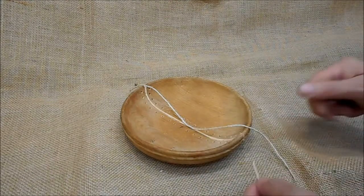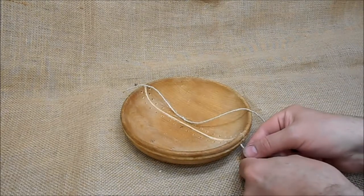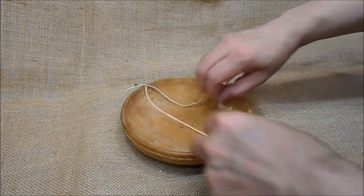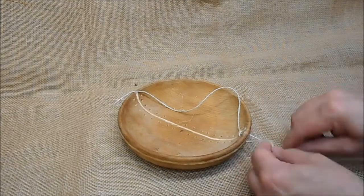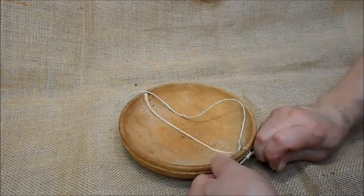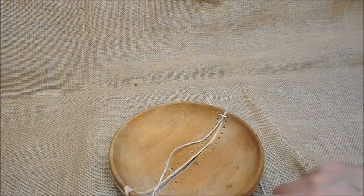Cut that piece of twine and we will start to stitch. We'll start at one end — pass a piece of twine through there and tie it up with a nice tight knot. Now we can start to stitch.